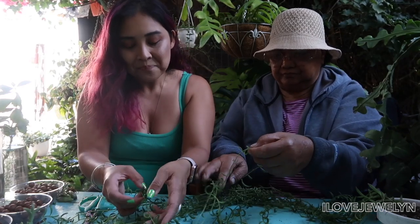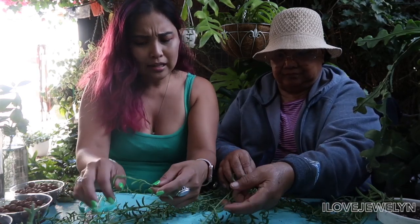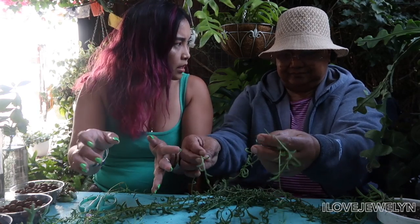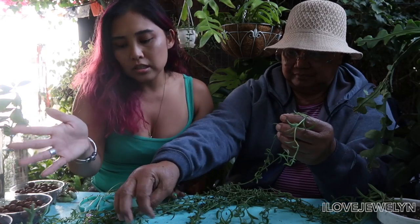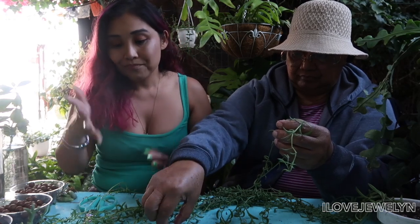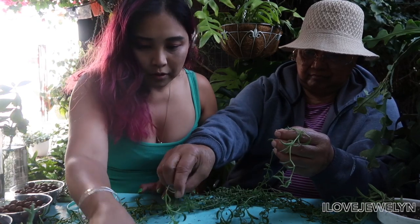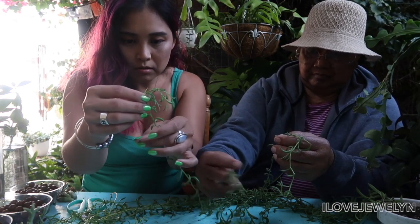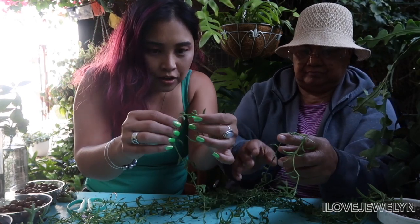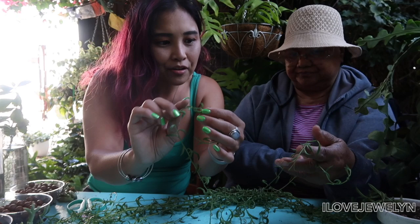This is going to be a very fun project. I actually didn't think I would be doing this one day to my string of bananas. I had another string of bananas that was nice and full and then it died. Now I know senecios and all my succulents live in my patio. If you look on each strand, you'll see aerial roots — very small and tiny, but there are little aerial roots here.